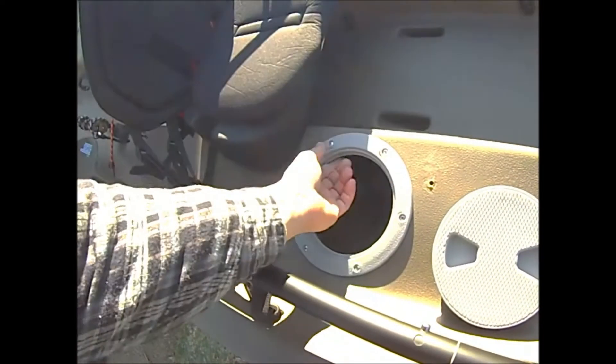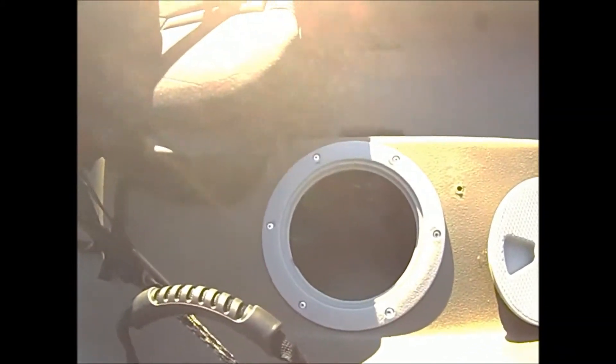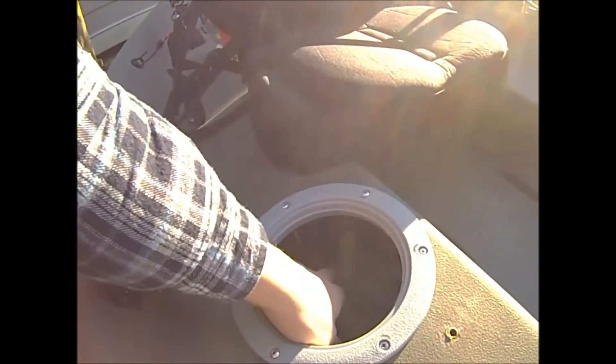The hatch I installed myself — I cut it out with a jigsaw, marine gooped the whole thing, and used rivets. I'll probably replace these with some better marine-grade rivets afterwards.